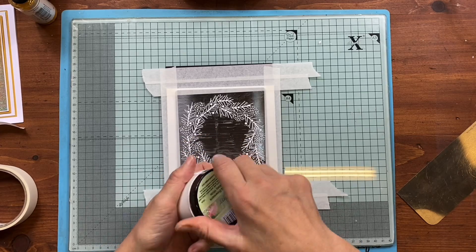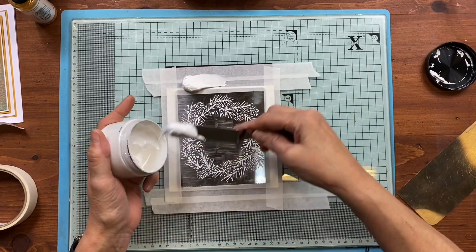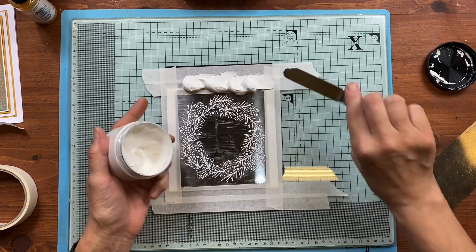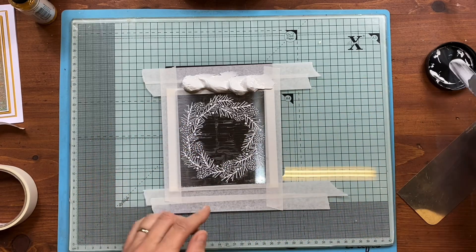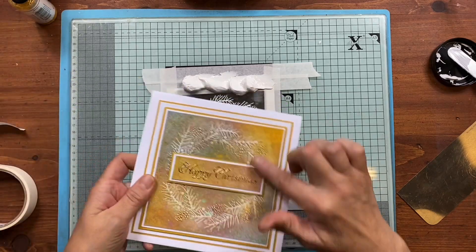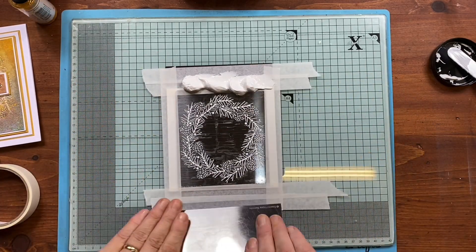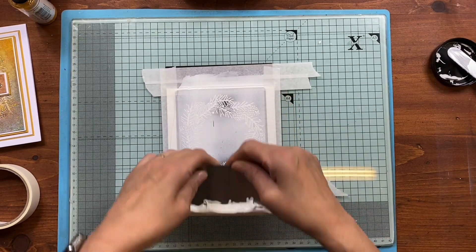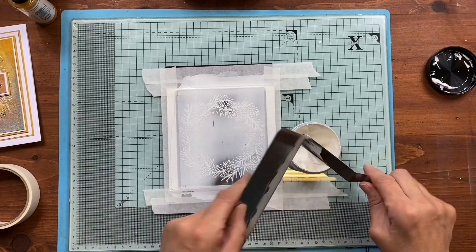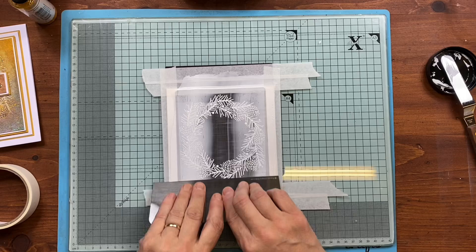I'm going in with a glossy white. I do have one that's already prepped, but it's prepped with a translucent medium so it's got an almost transparent finish to it. But any of our mediums will do this — I just need this beautiful white relief. Going in with our spreader at an angle and straight on.